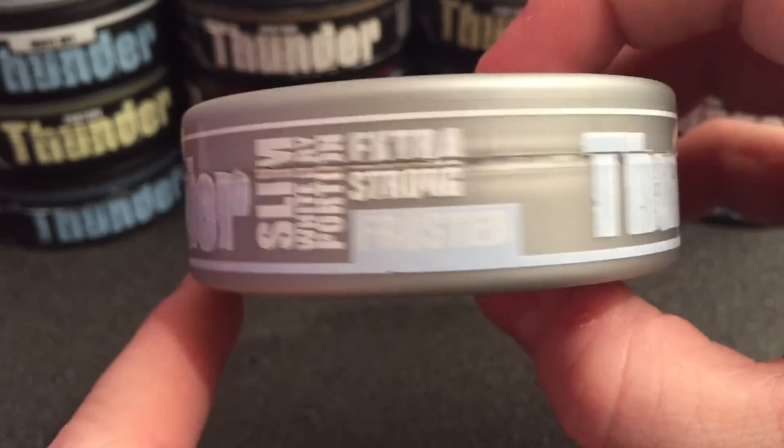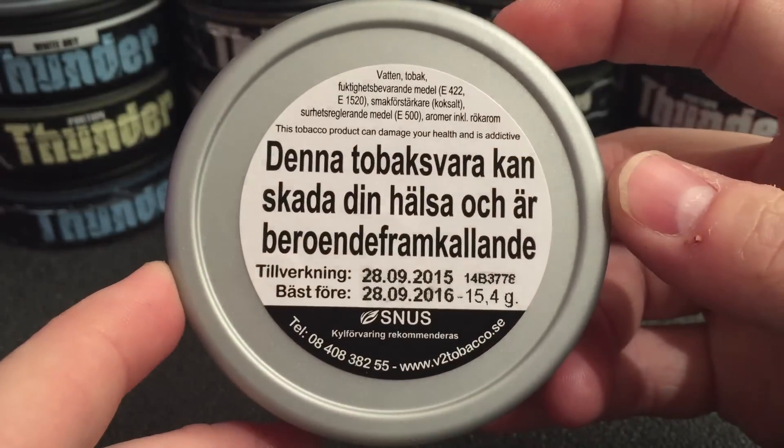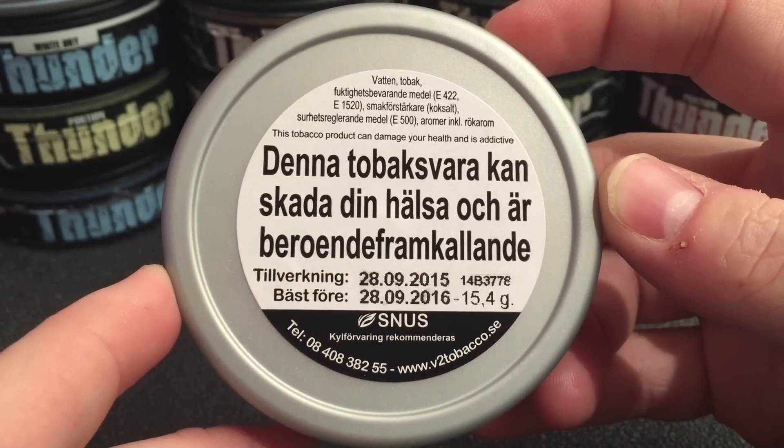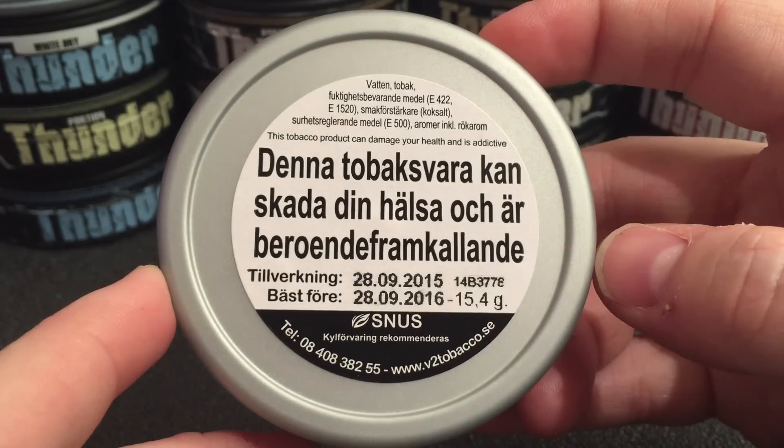Really nice can here guys, I like the styling quite a bit. And on the back you're going to get your traditional Swedish warning label, your made and expiration date, as well as some other information down below.